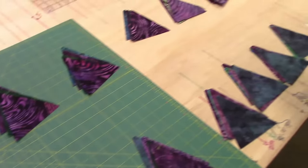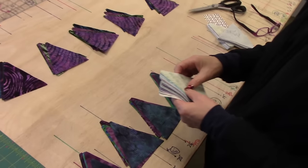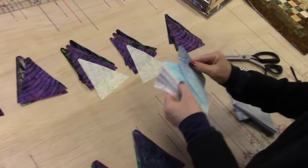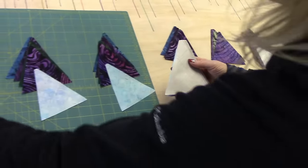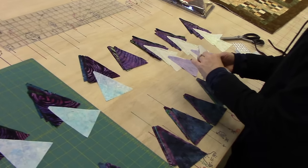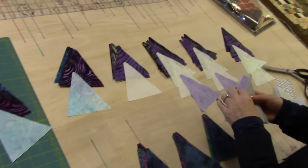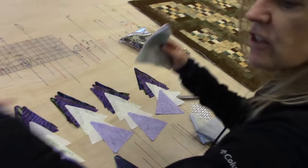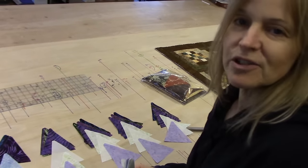I've got my lights and darks here. There are four darks in each block, so I'm just going to put some lights in. You can just open the package and pick the pieces up at random — it'll still work. This is just a little bit easier. Give me a few moments to get these all sorted and then I'll show you how we sew them together.